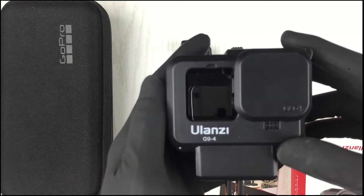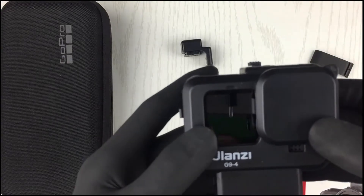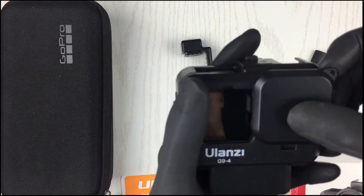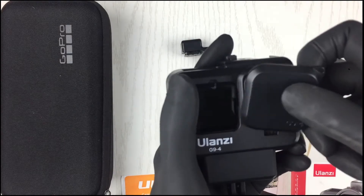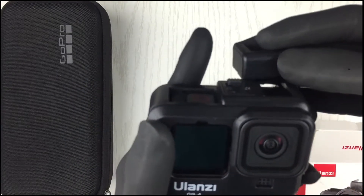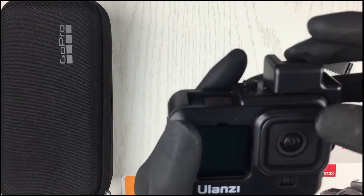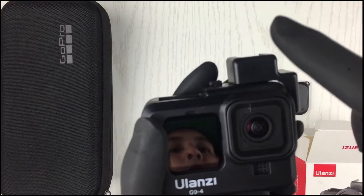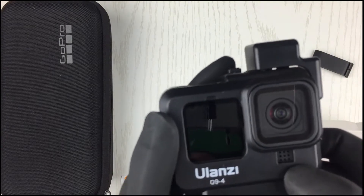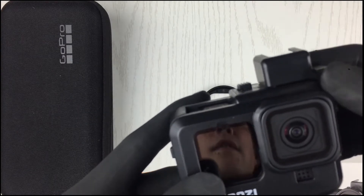Rest assured, your lens is not going to be scratched when you put it in your bag or in a case. And your cold shoe — for your vlogs or your videos, you can just attach it here on the cold shoe accessory of the casing.